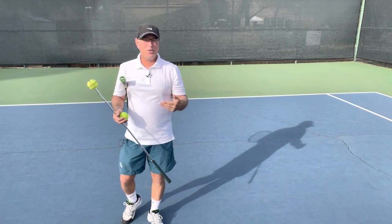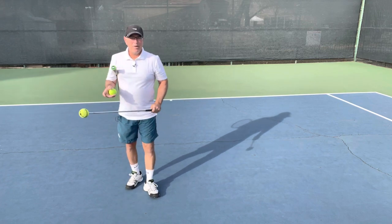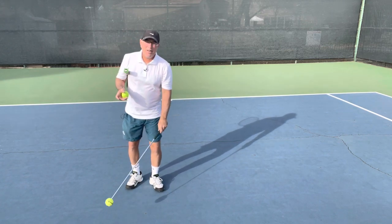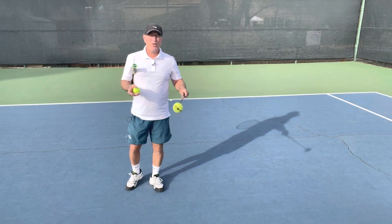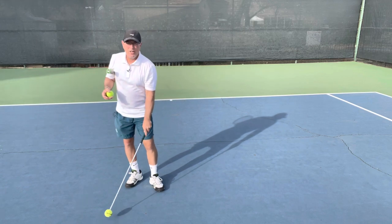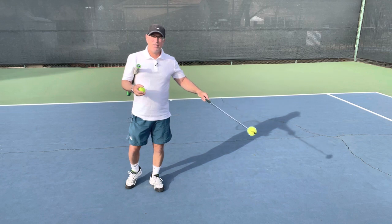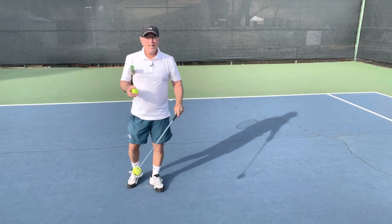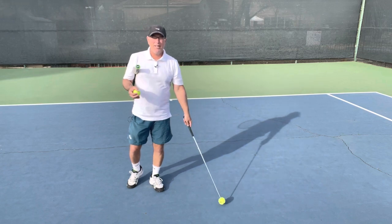Now we need to look at the anatomy of the ball bounce. As the ball comes down, hits the ground, and rises, we're going to call that 'before the peak,' or just 'before' for short. As it falls after the peak, we'll call that 'after.' Let's just abbreviate those as before and after.